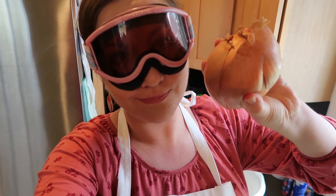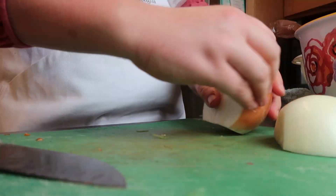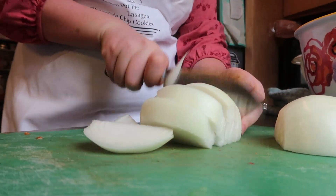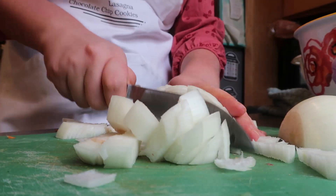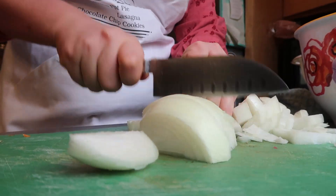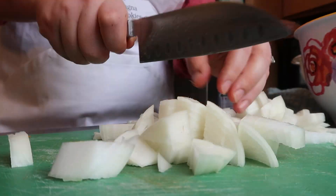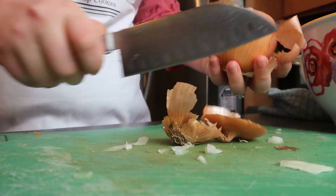If you've watched my channel before, you know that the ski goggles means that it's time to chop some onions. I usually chop up about three shallots to use in my pot pies, but I didn't have any and I couldn't go to the store to get some, so I'm using onions because that's what I had on hand. I'm using two very large onions for my four pot pies, and I'm just peeling those and dicing them up.